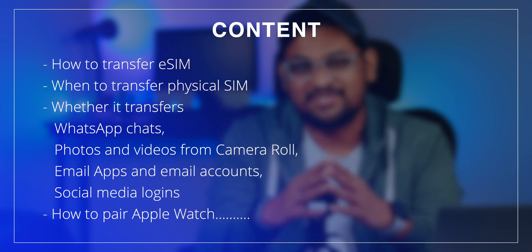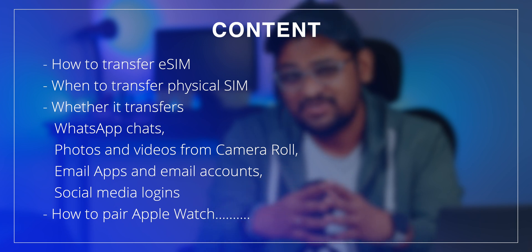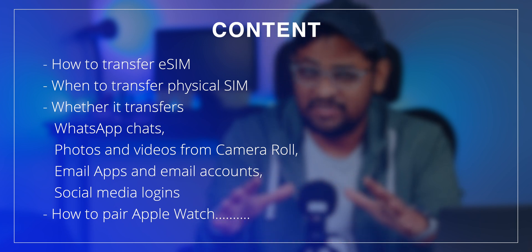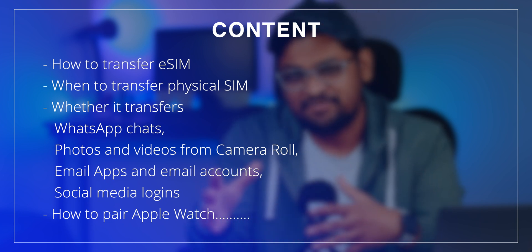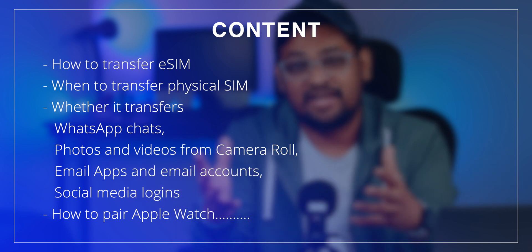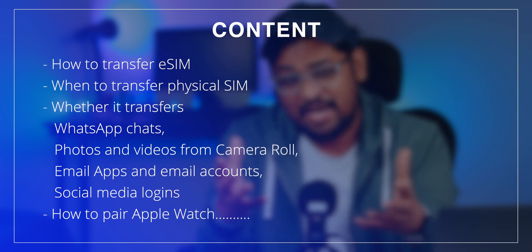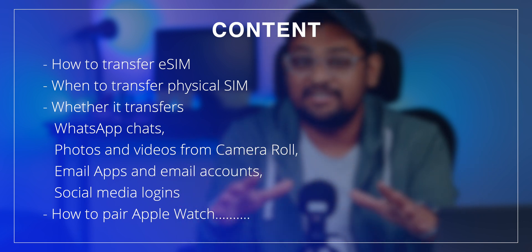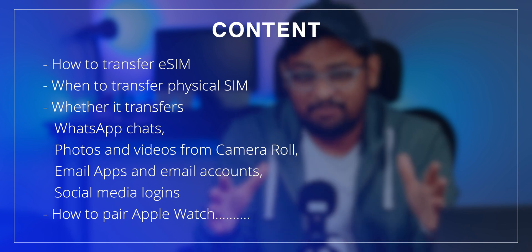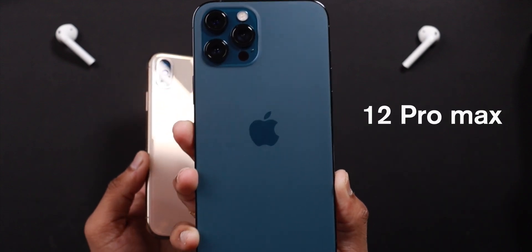Hello friends! This video is going to be very interesting because I am going to answer very important questions — like how to transfer the eSIM, when to transfer your physical SIM, whether this transfers WhatsApp chats, whether it transfers photos and videos from your old iPhone to new iPhone, whether it transfers email apps and email accounts, whether it remembers the social media logins, how to pair your Apple Watch, etc. This video will give you an idea of what things you need to consider to transfer everything from your old iPhone to new iPhone 12 or 12 Pro.